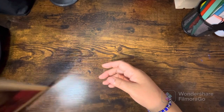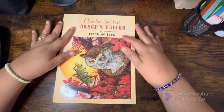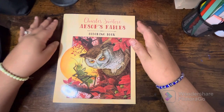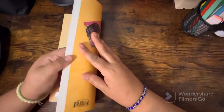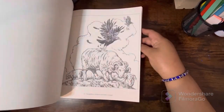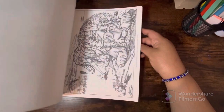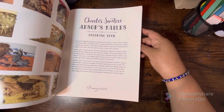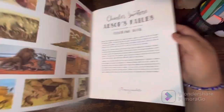I got this book off of Book Depository — this is by Charles Santori, it's Aesop's Fables. I was just perusing Book Depository and came across this book. I've wanted it for a little while, so I went and got it. Really cute!